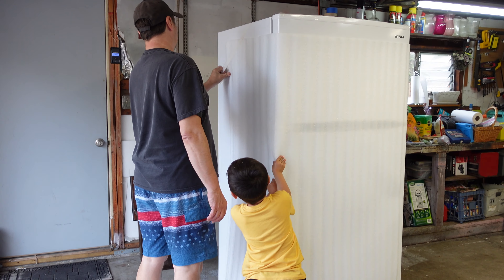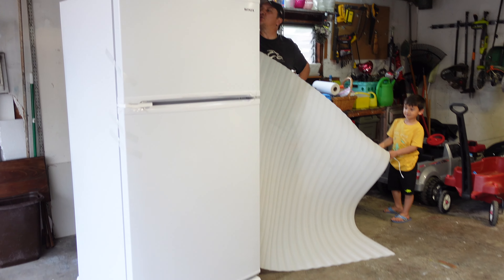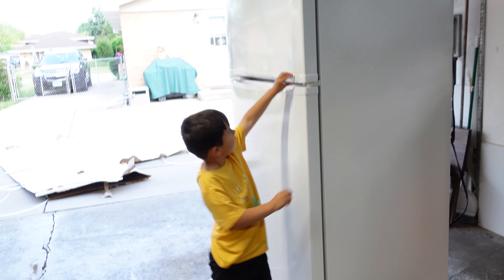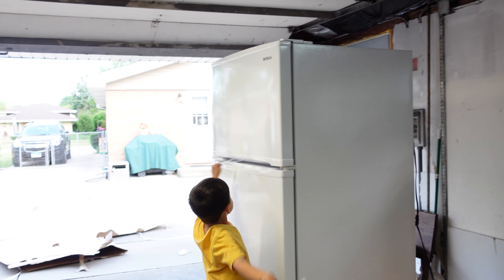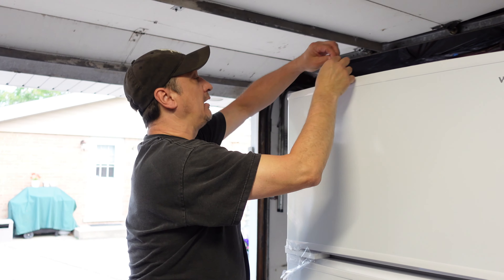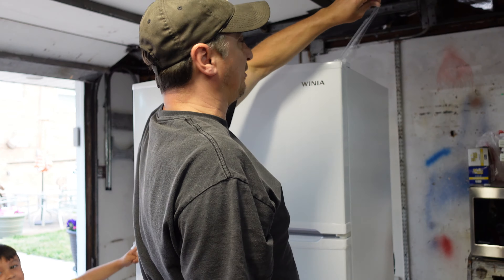Let me see where this is taped down. There's nothing left on the fridge. There it is — it's Winnia. Winnia, I guess — Winnia from Korea. It's a nice big brand, huh baby? It's like 20 cubic feet. It's meant for the garage — garage ready. I couldn't find the fine print on it, but most of them are 30 degrees to 100, or 0 to 100.